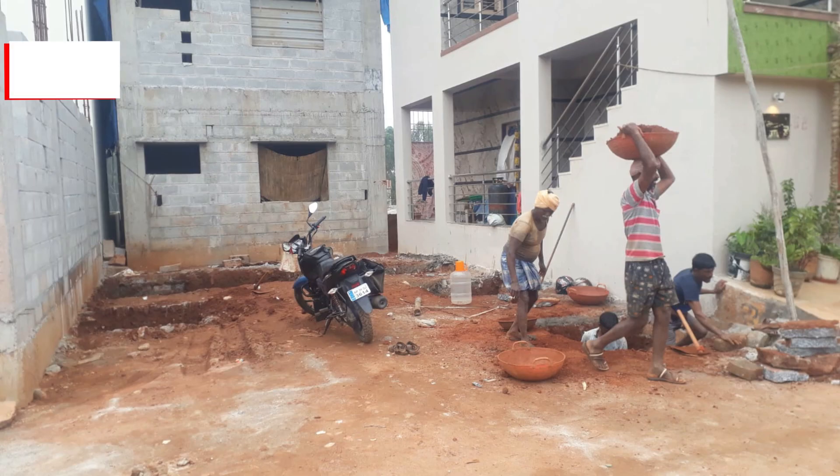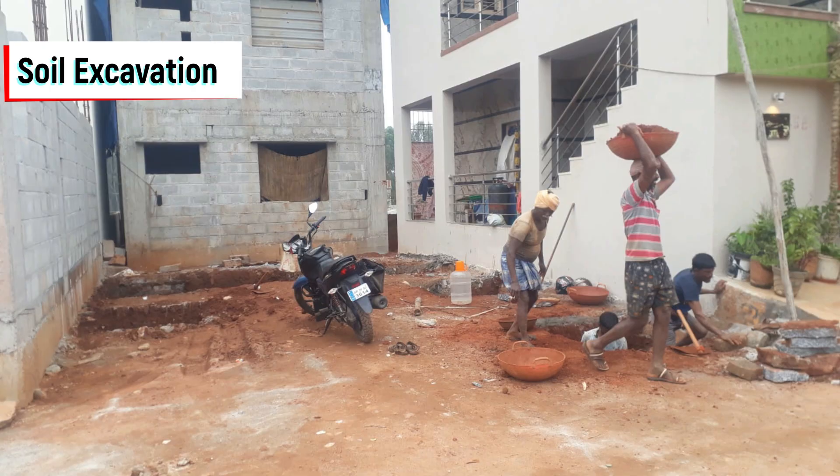Once the marking was completed we started the soil excavation. Since neighboring houses had already been constructed, we did the soil excavation manually.